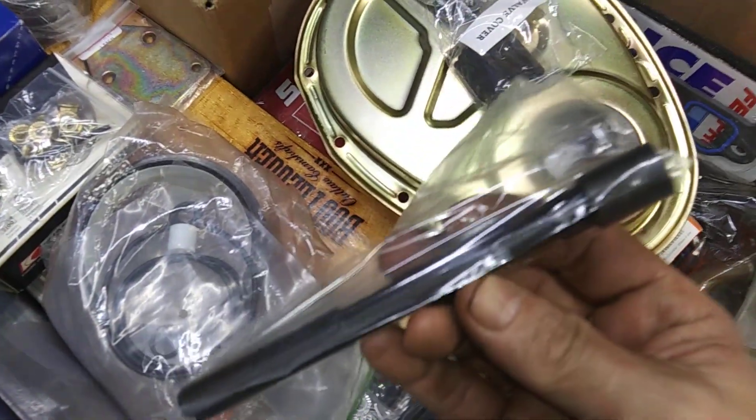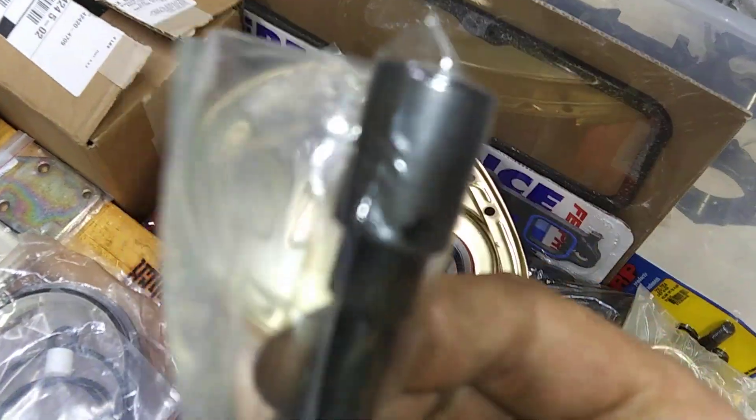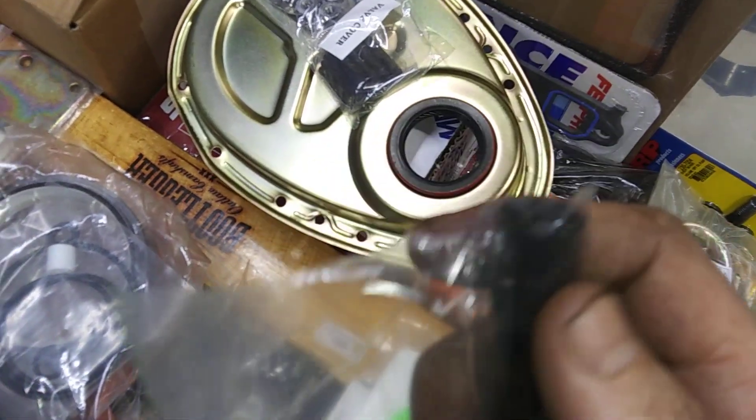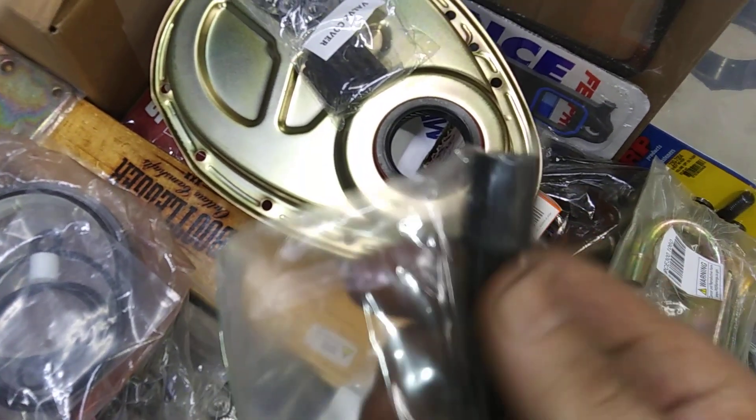Got your oil pump drive shaft. I highly recommend these — this is Melling. Got the steel collar.